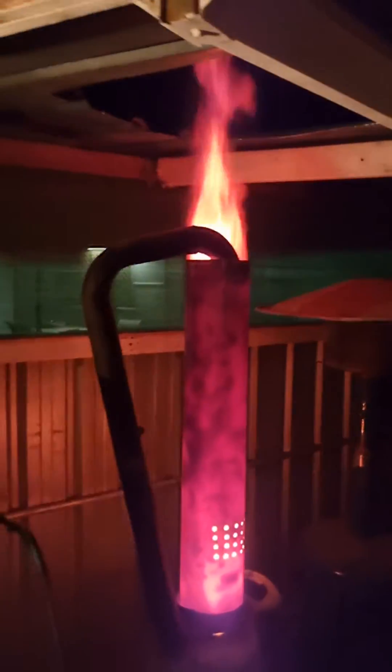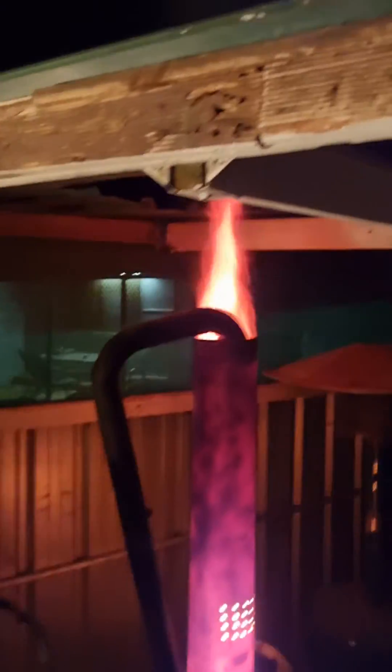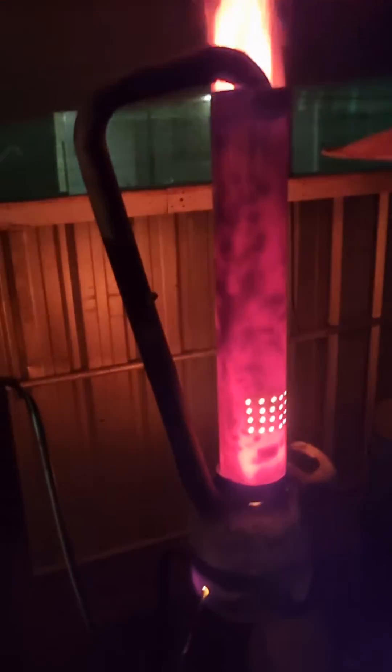I'm not going to disclose too much information about it because it's very hard to get these to run well on waste oil without much emissions. There is a bit of smoke but nothing too extreme, nothing to annoy the neighbors.